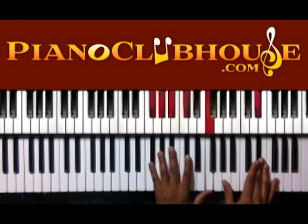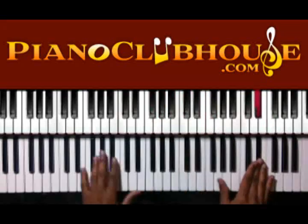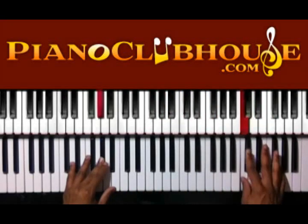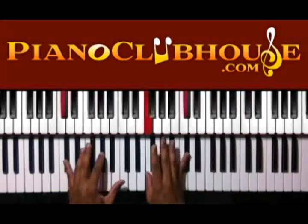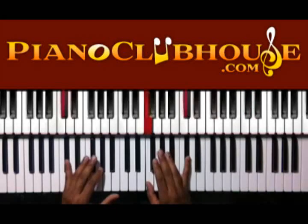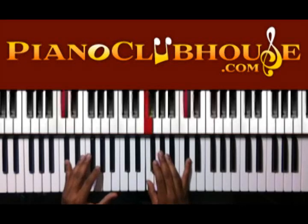You're going to stop right there and then hit this A flat. So you have D flat, C, D flat. Then I have D flat in the bass, F, and D flat in the right hand.